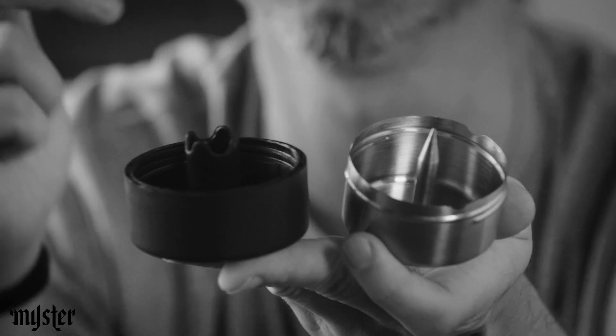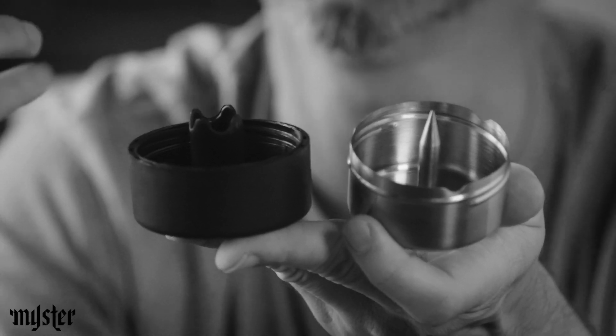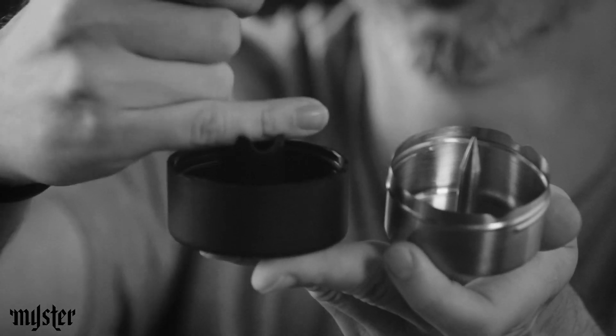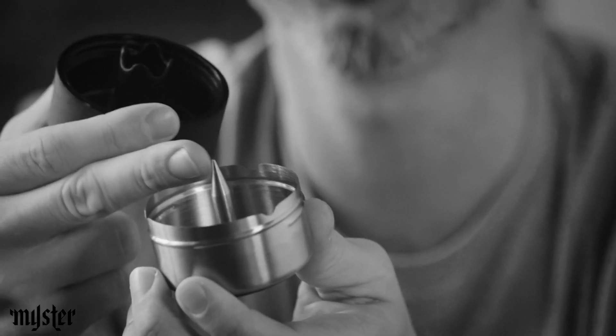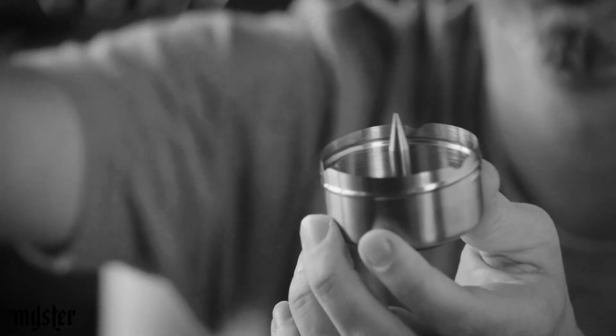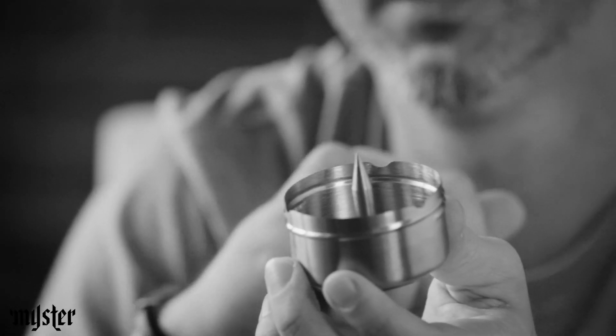This thing in the middle is a stand for 14 and 18 millimeter bowl pieces. That wave pattern you see on the top allows you to put a joint or a blunt on it. This right here is a pipe spike which allows you to clean out a bowl super easy. It's super simple form and function — once you start using it you realize this is the best ashtray you've ever used.